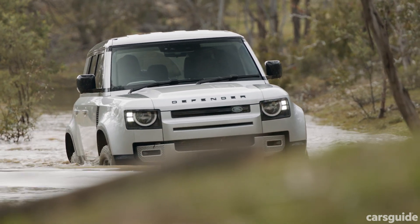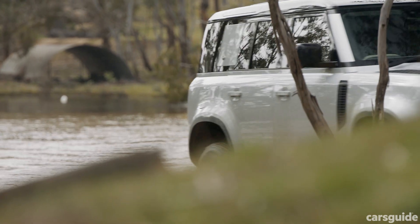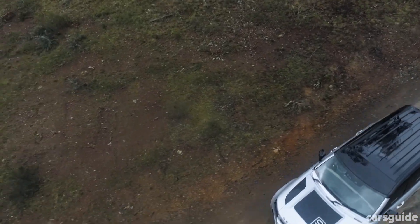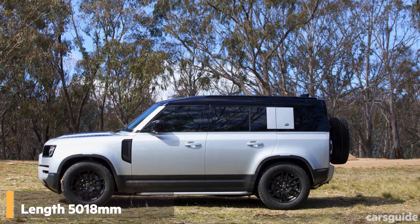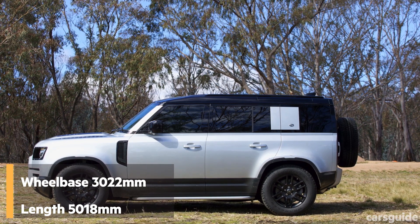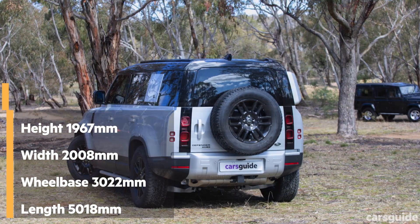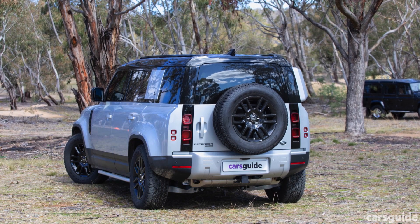Built as the toughest Land Rover ever made, it looks good. It's undoubtedly a Defender, but it has softer edges and a contemporary quality about it, while still retaining that adventure-ready presence. It's a big unit at 5,018mm long — including the rear-mounted spare tyre — with a wheelbase of 3,022mm, width of 2,008mm, and height of 1,967mm.